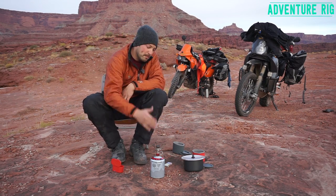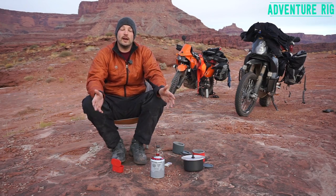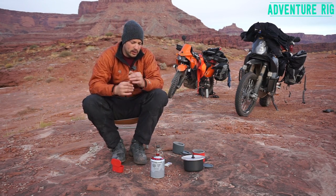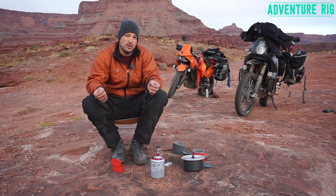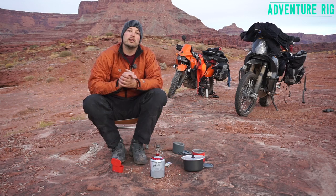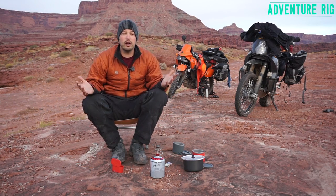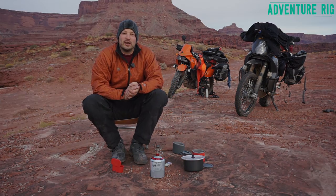Again, this is the MSR Micro Rocket — super small, super light, take it on any adventure. Boils water extremely fast, works really well, doesn't have a lot of moving parts to break on you. It's a really reliable stove made by MSR. Thanks for checking it out. If you guys have any questions, leave them in the comments section below. Look how much energy I have — it's the morning time! Thanks for watching, I'm Tyson with AdventureRig.